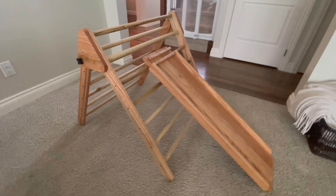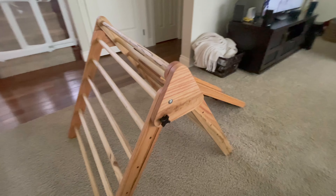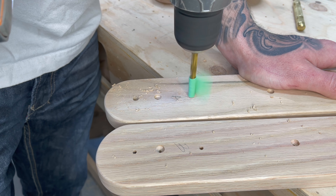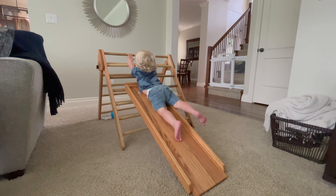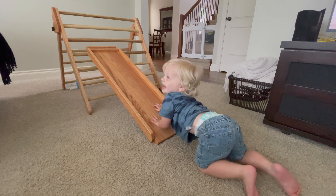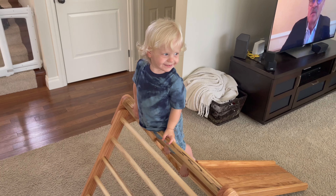What's up everybody, it's George the Carpenter and today we are going to make a Pickler Triangle. The Pickler Triangle is much more than a children's toy. It is a foundational tool used by thousands of families across the world. The triangle was invented by Dr. Emmy Pickler over 100 years ago to help young children focus on building freedom of motion, forging independent activity, and allowing them to increase their motor development skills starting from an early age.